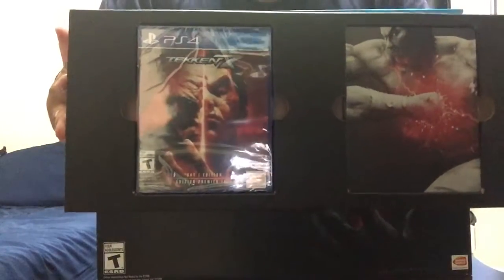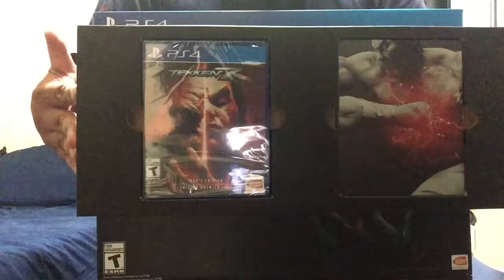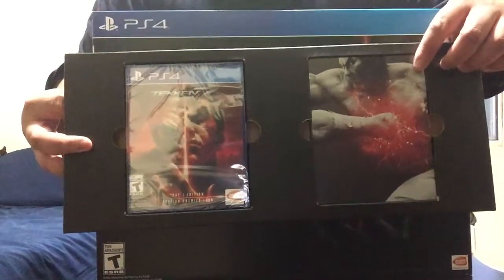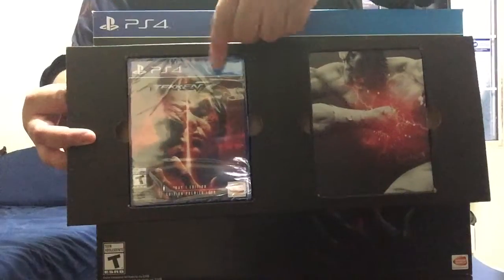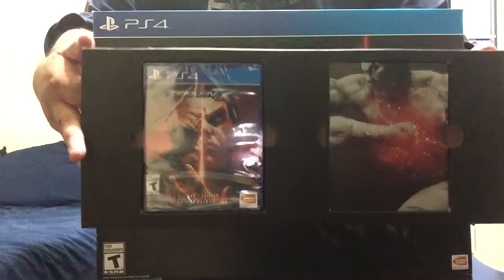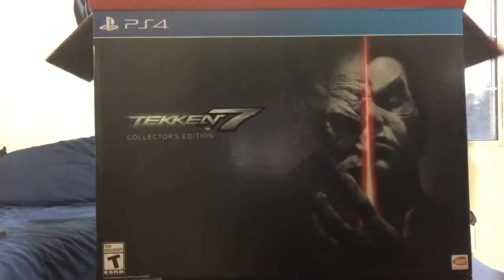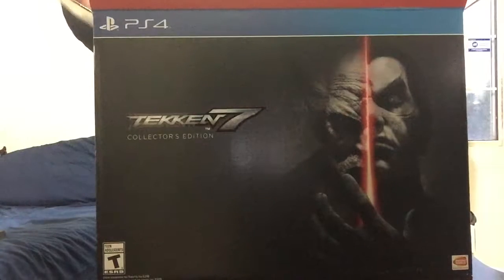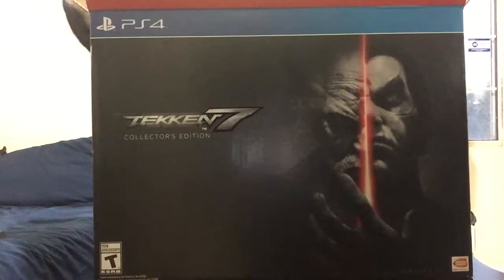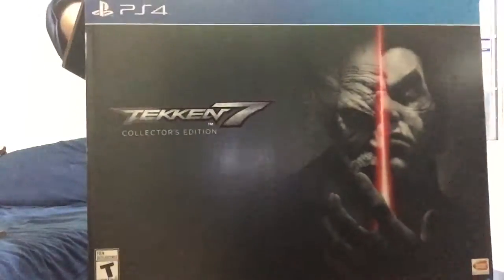First off, we have the steelbook and the game case. This one actually contains the soundtrack, and of course this one's the game. The main reason the package is so big is because of the actual statue — the specifications are 30 cm by 45.